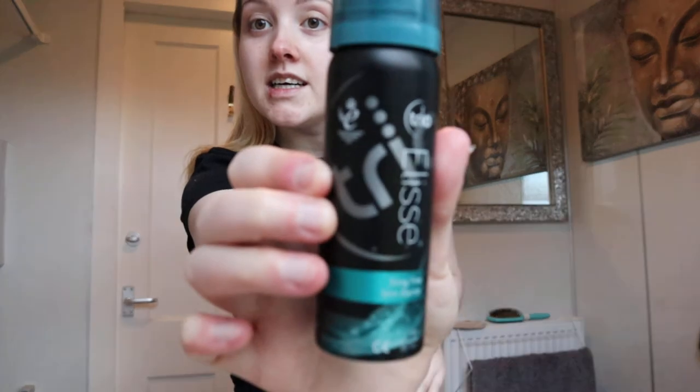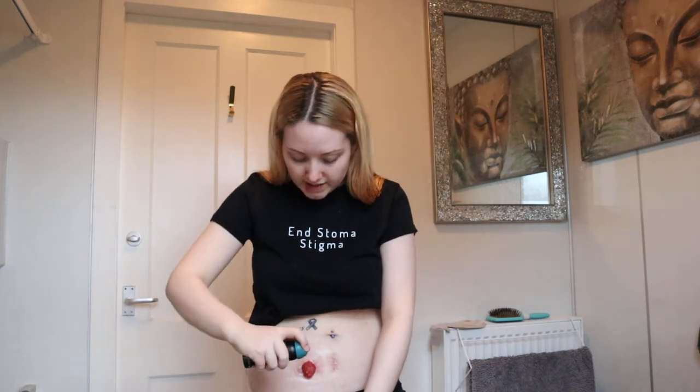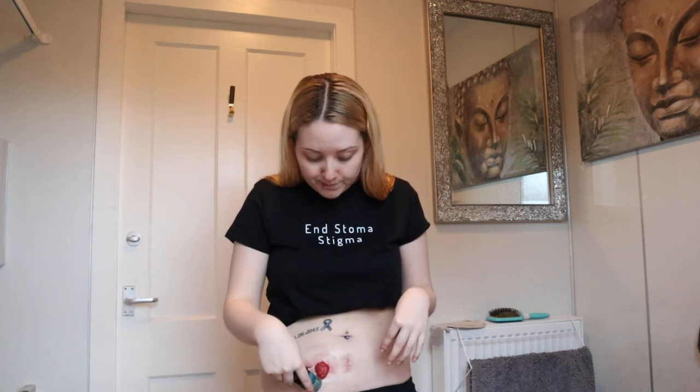Now this is my favourite product. This is the Trio Elise Sting Free Skin Barrier Spray. It is amazing — literally the best barrier spray I've ever used. I've used quite a few over the years. I've had my stoma for about five years this June. What you want to do is spray it around the area where the bag will stick. Now if you use flange extenders, which are also known as half-moon stickers, then you want to spray a little bit more around the edges where those are going to stick, just to protect the skin.